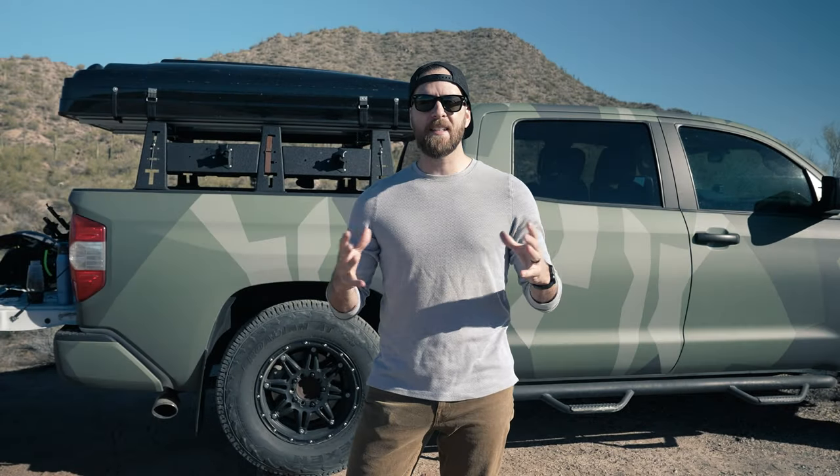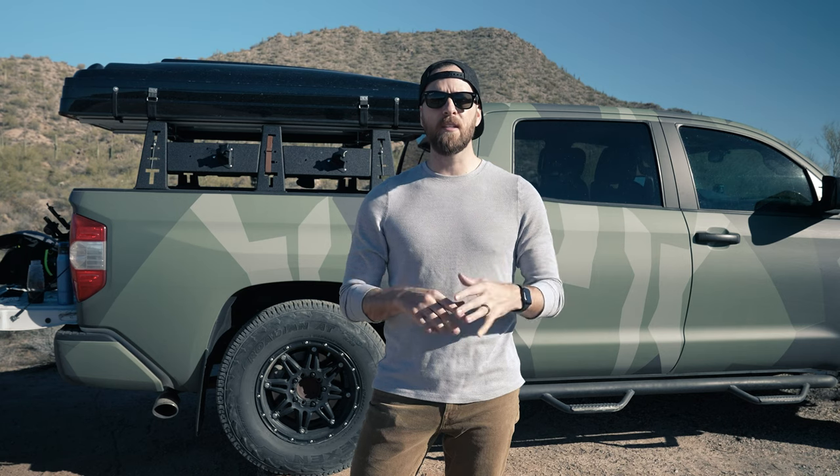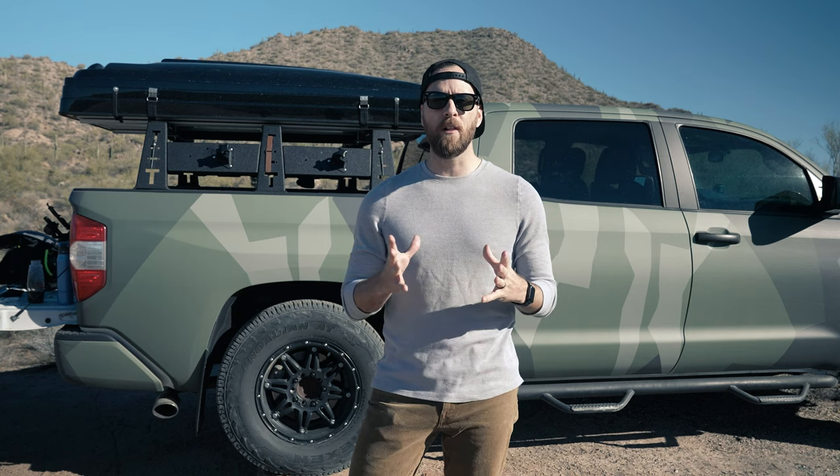Welcome back. Today, as I mentioned, we are talking about the Roof Nest Condor XL. I have another video on my channel that compares the Roof Nest brand to the iCamper brand — this is not that video, but you can click the card at the top of your screen to check that out. Today we're reviewing the Condor XL. I'm going to walk you through a quick setup, quick takedown, go through some accessories, and give you my thoughts on this tent overall and how it's worked for me the last few months. So let's start by setting this thing up.